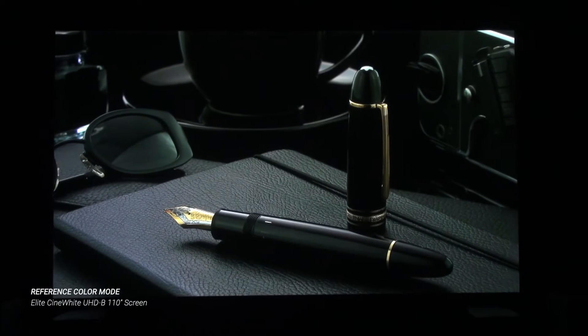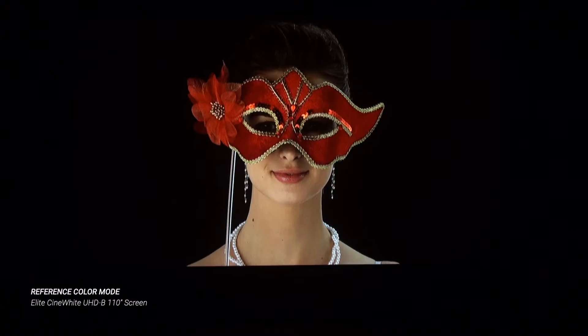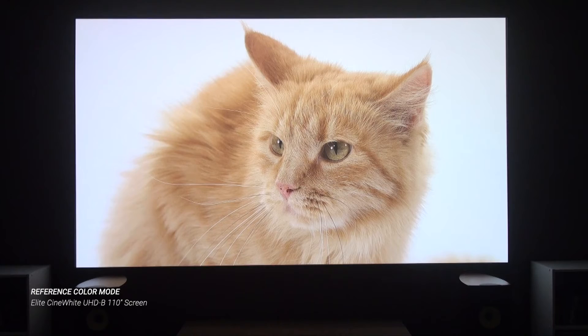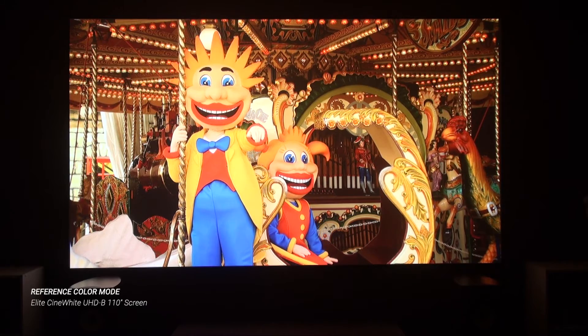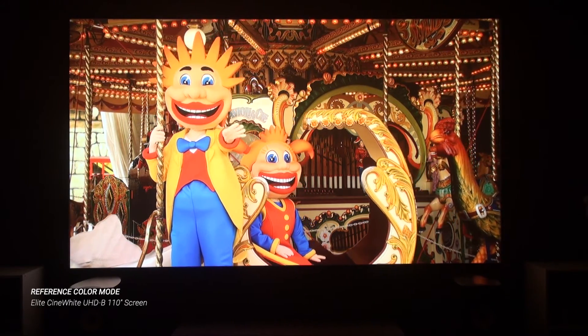This added depth and dimensionality I'm just not used to seeing with most projectors. Even my really dark test clips — my black level torture tests — looked surprisingly good despite the lack of a dynamic iris to help shut down the light. The 325's great contrast also contributed to its superb detail and helped the Reality Creation engine work its magic when scaling up Blu-rays to the projector's native 4K resolution. With well-photographed content at normal viewing distances, I really couldn't tell a difference in the sharpness from true 4K.